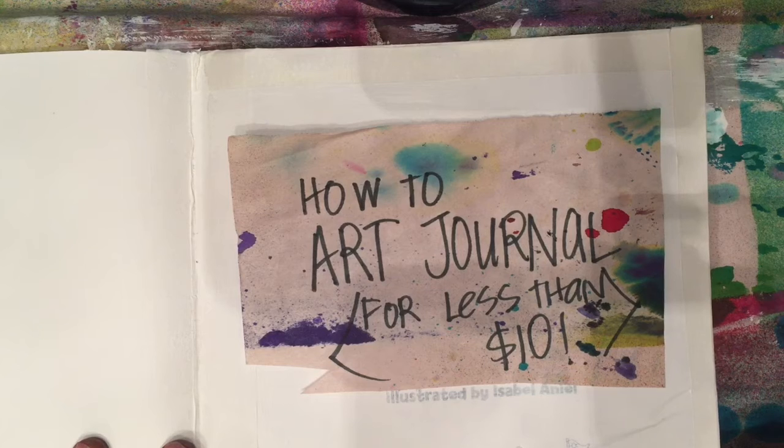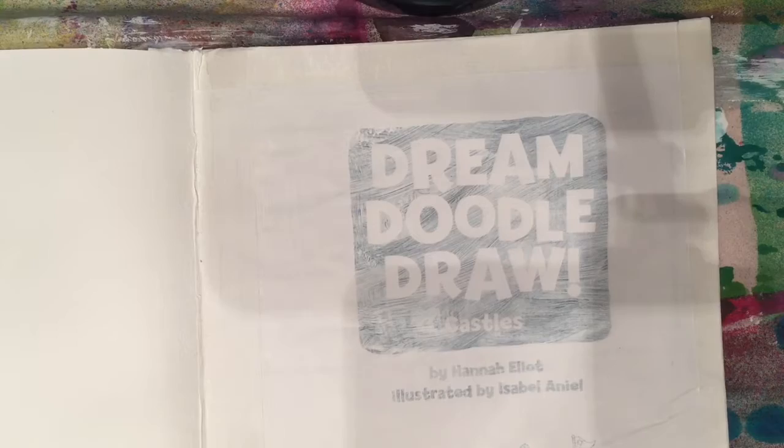Hi, it's Heather Mann from DollarStoreCrafts.com and I am back with my How to Art Journal for Less Than $10 series. In today's episode, we are going to mess a page up and get started on our art journal.